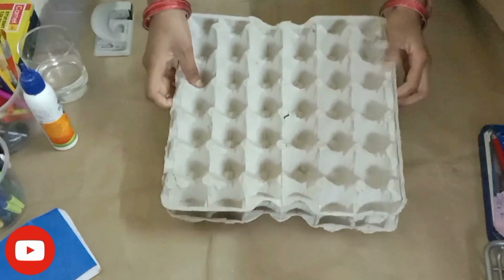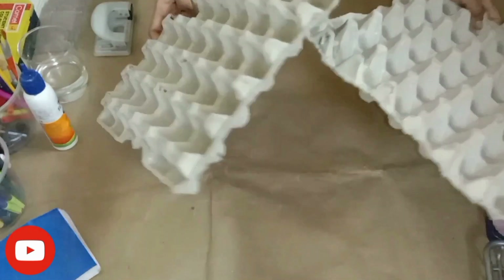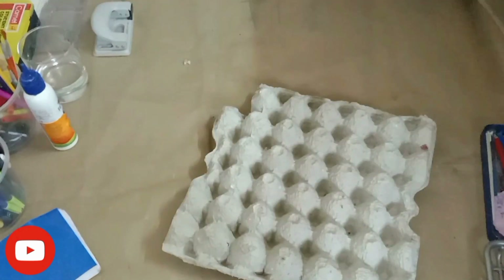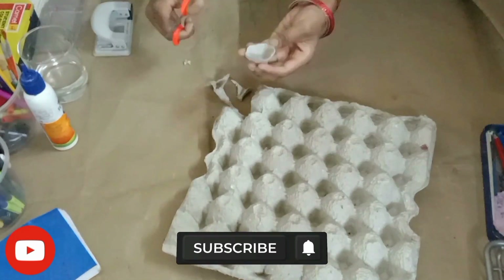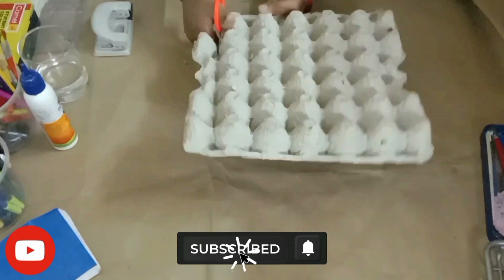Hey guys, so today we are going to craft a lot from egg tray. First we are going to cut small circles. You will have a lot of time because you have to cut one circle.